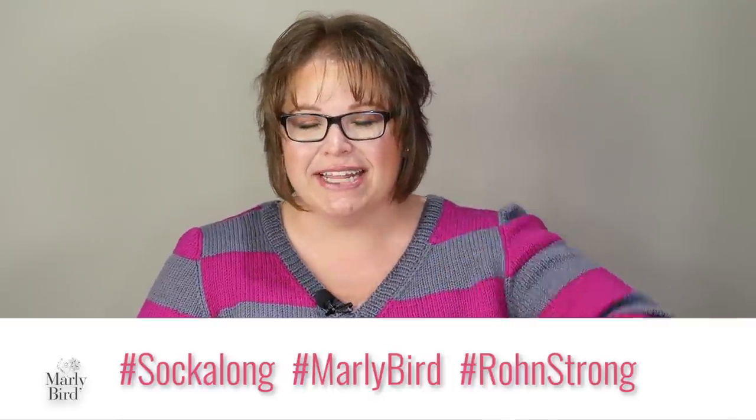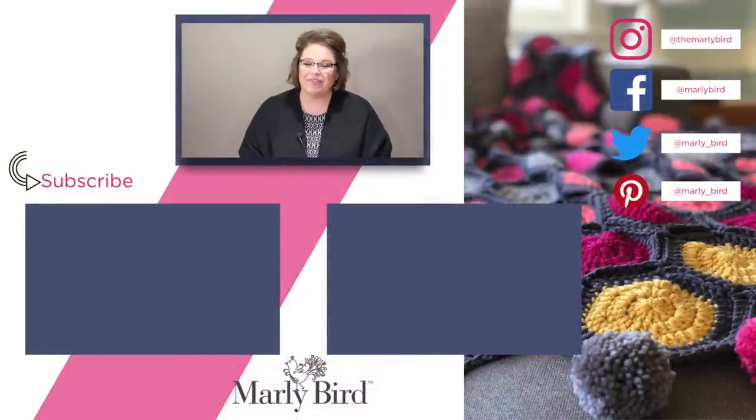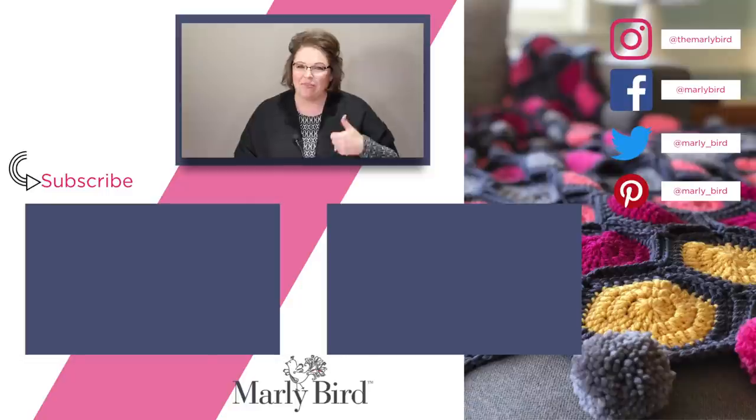I really hope you've enjoyed this video series — I've had a great time teaching you about toe-up socks. As you work on your socks, share your progress on social media using hashtag MarlyBird so I can see your works in progress. If you get a chance, please leave a comment below and let me know your favorite part of this series, or suggest future video topics. Until next time, I'm Marly Bird — don't forget to hit subscribe, and I'll talk to you again very soon!